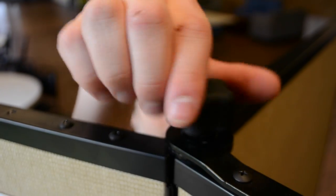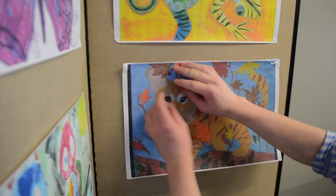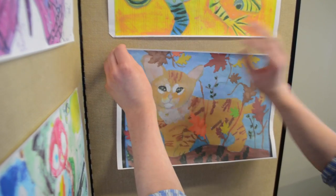Secure the panels into position with the ScreenFlex panel lock. Now your panels are ready for items to be tacked, pinned, or stapled to the unit.